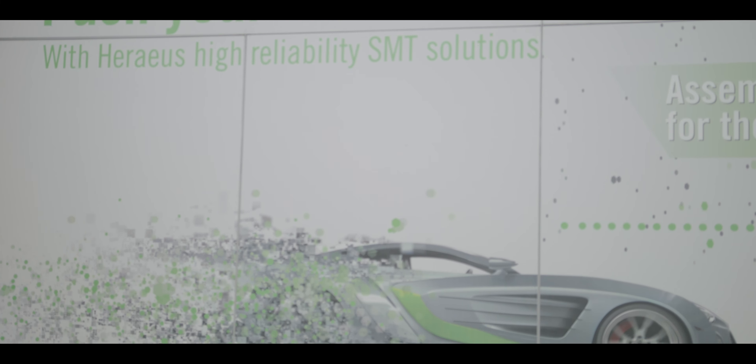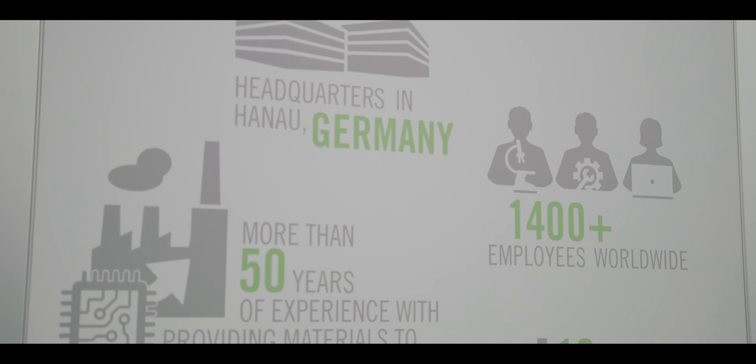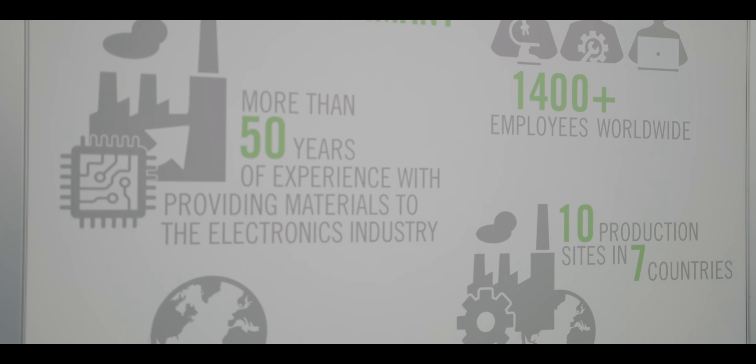Heraeus continues to invest in product innovation, and one of those investments is in our applications lab. We've recently added a new x-ray system with 2D, 3D, and CT capability. We are also expanding our resources in the lab as we take on more applications for customers.